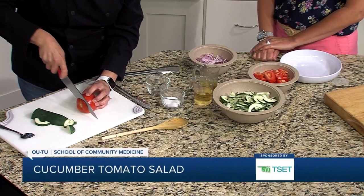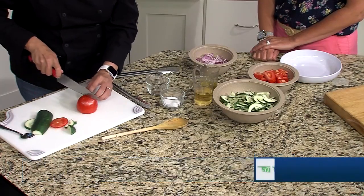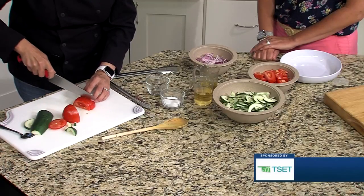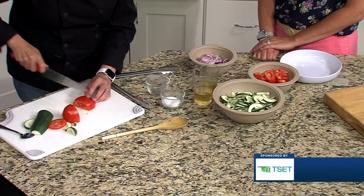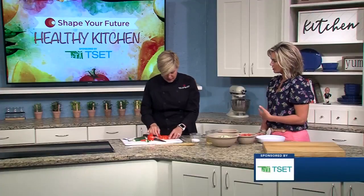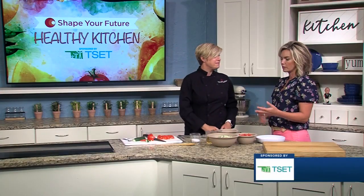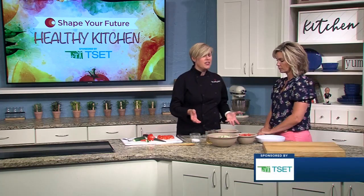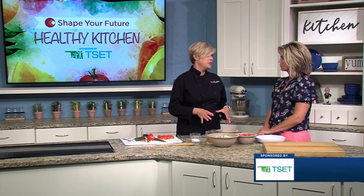And then the tomato — I usually just cut the end off. And same thing, just some small half moons to go in there. This is just a nice way to get some of your additional veggies into your diet, along with — as a main course, side dish, either or. And anything that you're having, this is going to be a nice complement to it just about.